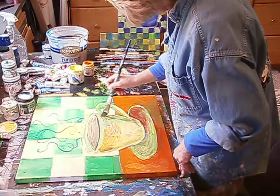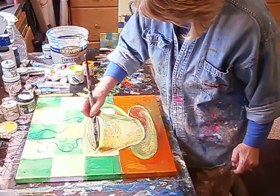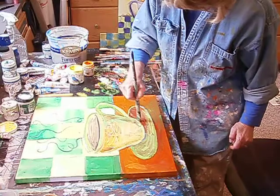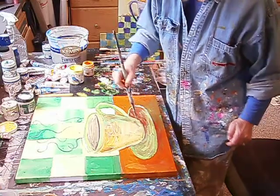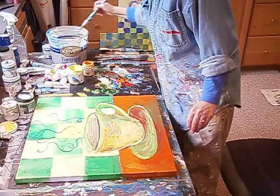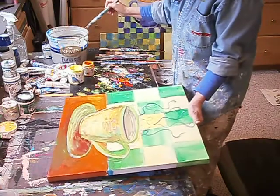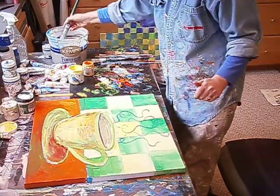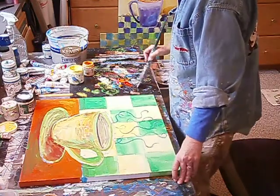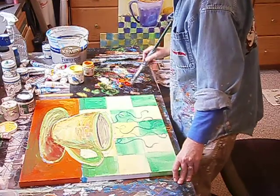I'll fix that in a second — this green, the handle here. I just want to get the shape in. It's going to dry pretty fast, so I'm not worried about all that. I'm going to turn it around and get out my bigger brush. I'm definitely going to fix this background, so I'm going to use a larger brush. Some of this is wet, but I'm not too worried about it.